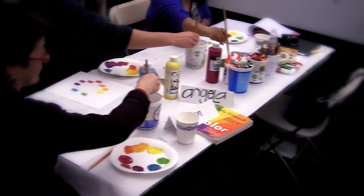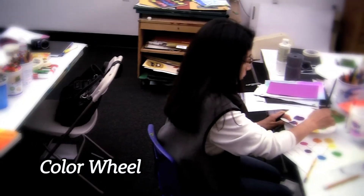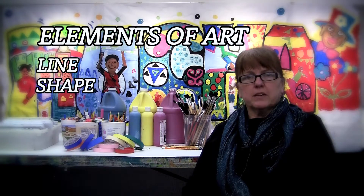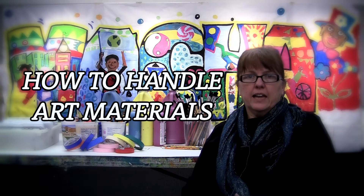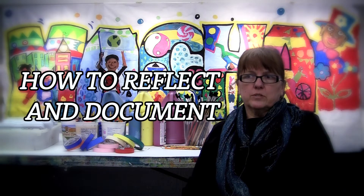It's two days. It's hands-on. Someone with no experience can come in and learn the basics of art and art teaching — line, shape, color, texture, pattern, space — how to handle art materials, and also how to reflect and document what you're doing during this workshop, but also when you go back to your classroom or any kind of learning environment.